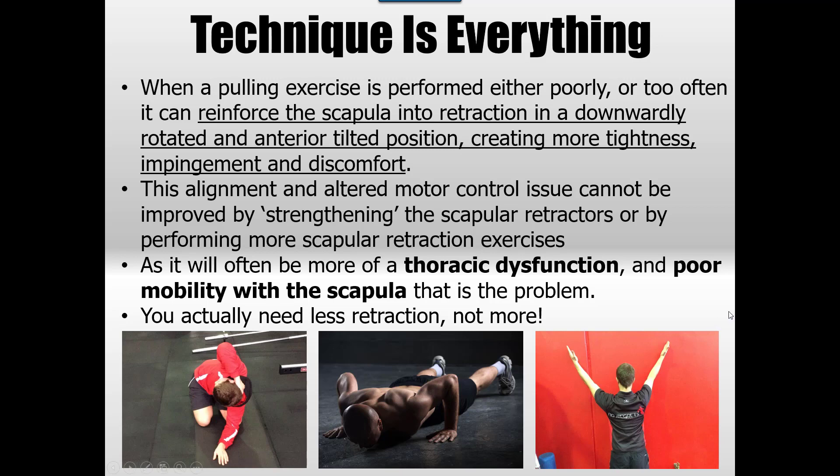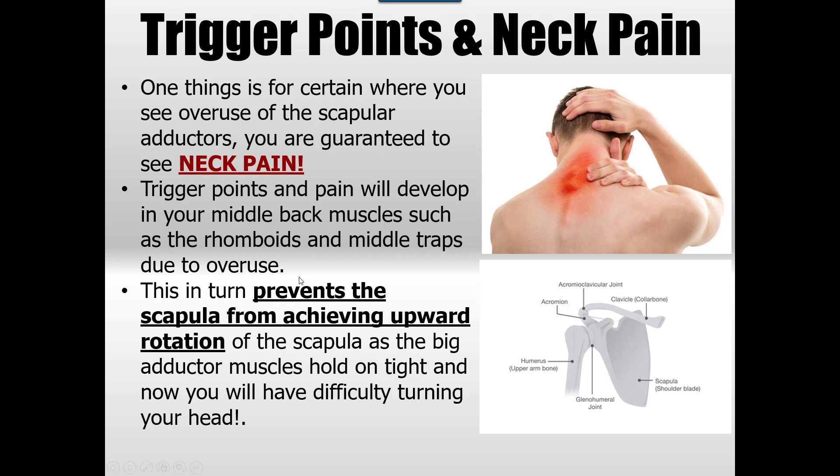We're developing three things: learning how to use the retractors when they need to retract, but also learning how not to use them when they're not meant to be working. Trigger points are a real common problem when someone is shoulder gripping — someone watching this is probably watching because they've got problems in their rhomboids and middle traps and trigger points in their neck. The rhomboids and middle traps go chronic and inhibit the serratus anterior and other muscles you need to provide better structure and centration of your joints.